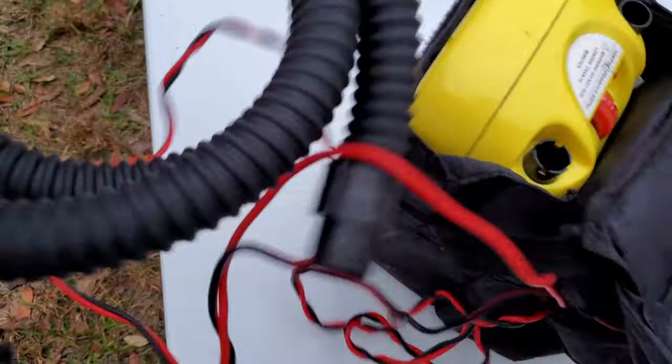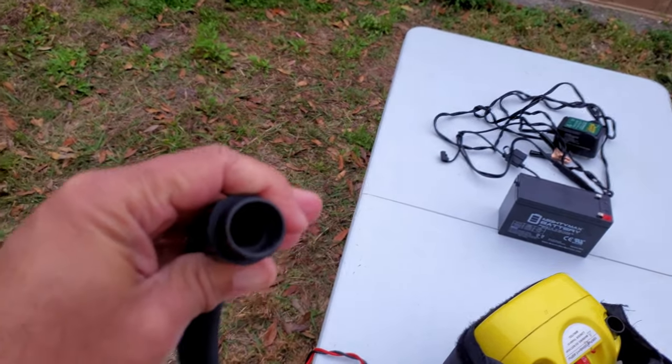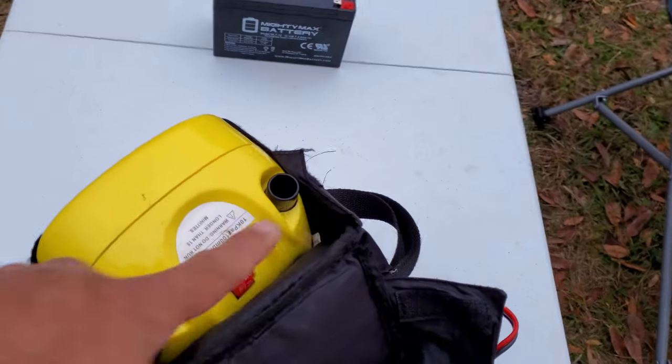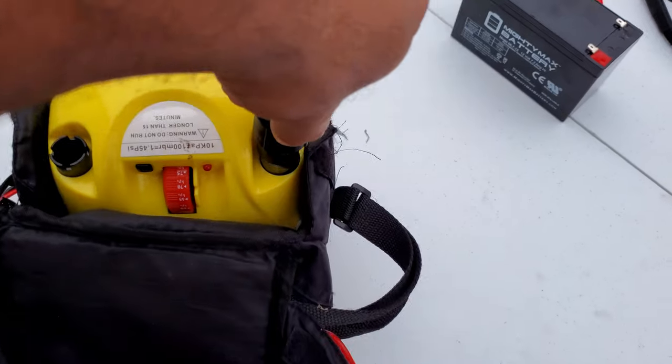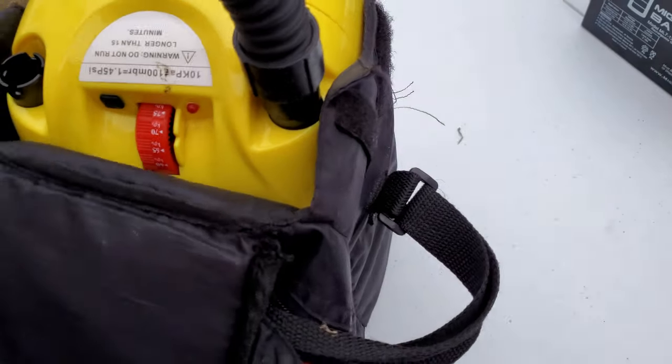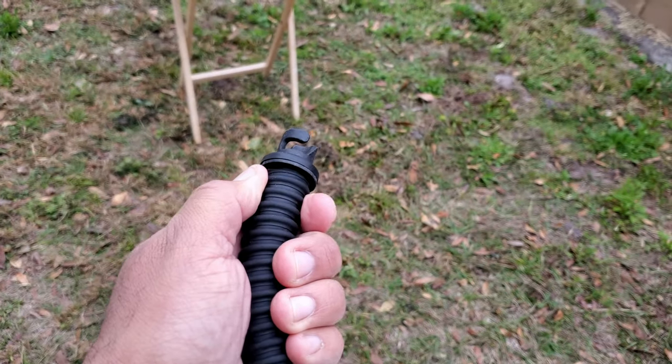It comes with this hose — this is a high pressure hose. This is the end that connects into each exhaust or intake port, and then you take the other end and squeeze it inside the valves of the inflatable boat.